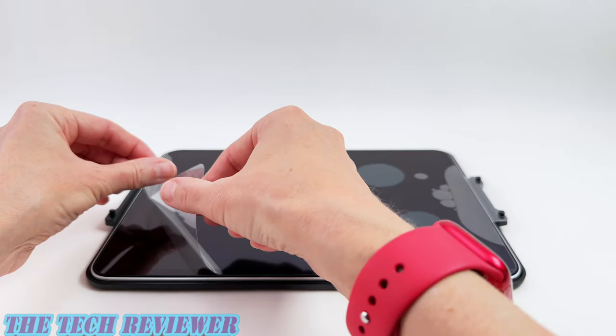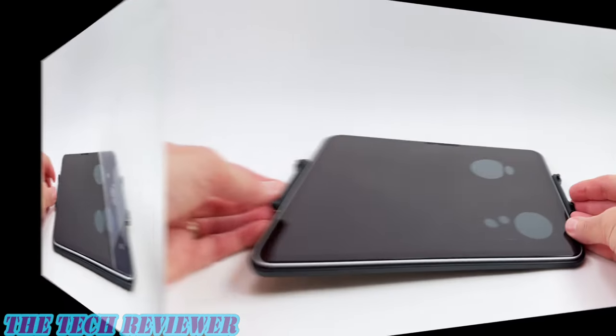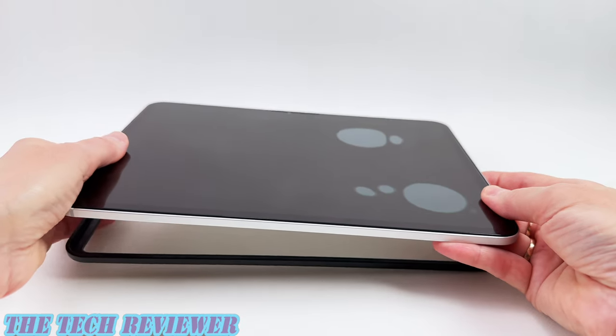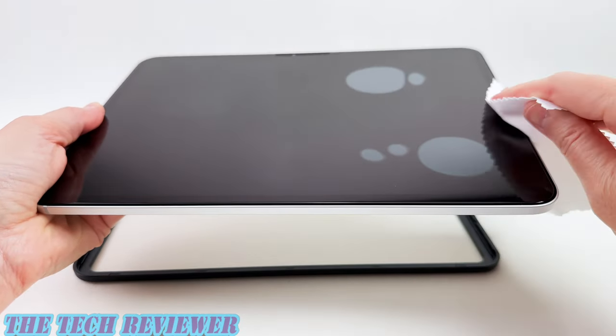Finally, lift off the plastic top sheet to expose your screen protector. Then you can remove your iPad from the easy install tray and press out any remaining bubbles. You might want to use the microfiber cloth for that — it can be helpful — or just use your fingertips.